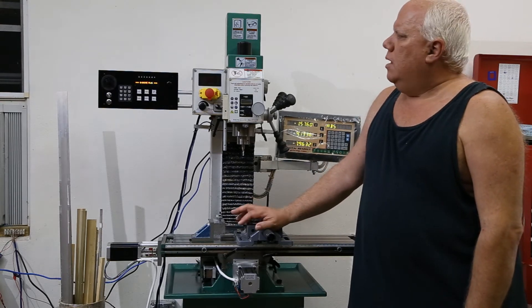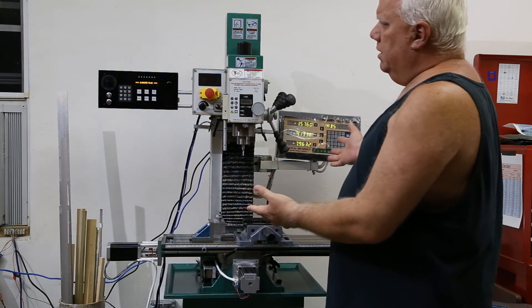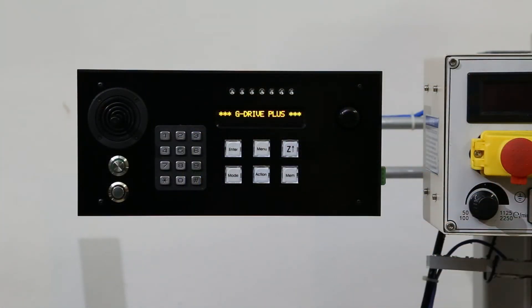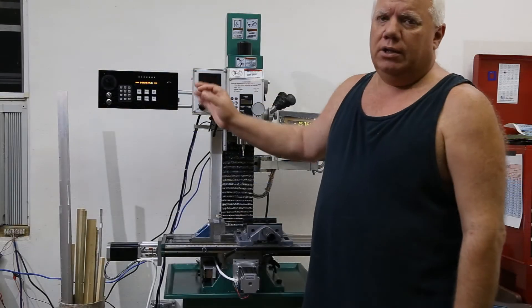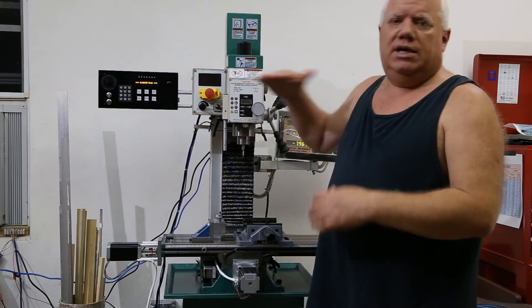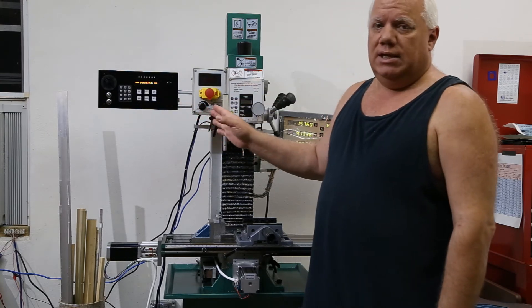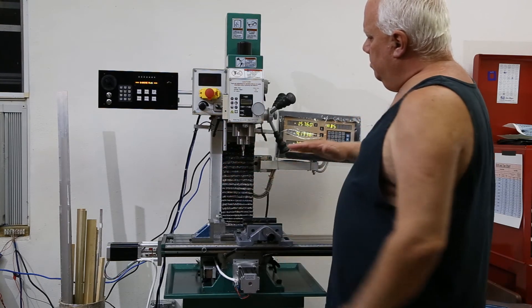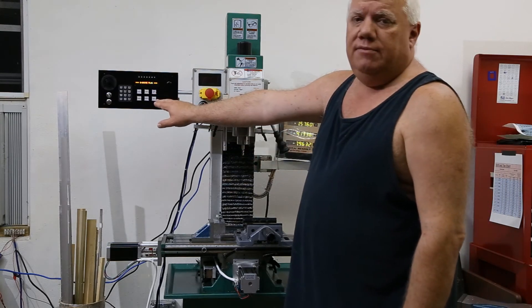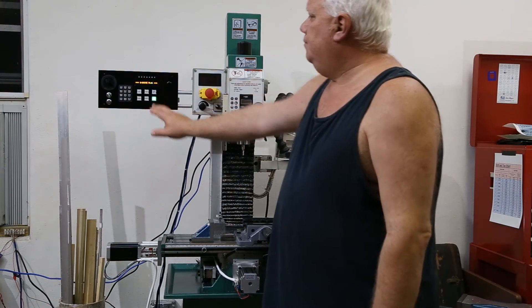For the Z axis, you can control the whole machine with a joystick. There's a Z return key — when you first boot up, it shows a red alarm because it doesn't know where the power head is, so you move the power head to the top and touch the key to set that position. I also have a memory position: move the power head down to a specific distance above the workpiece, press and hold the key for half a second, and it stores that location. Then you can go up and down at the touch of a key.